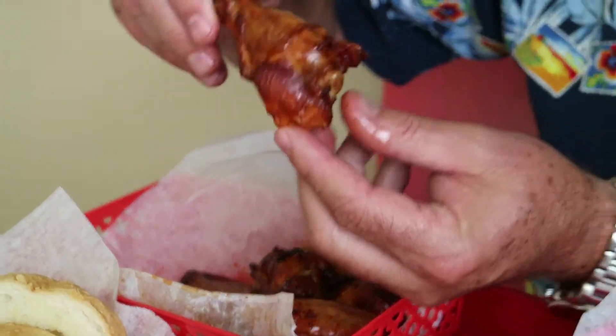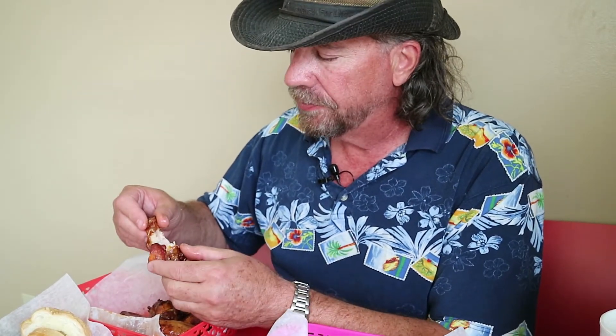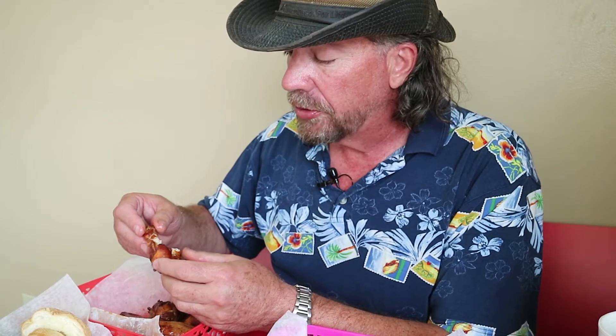Oh, that's good chicken also. All right, we're going to try the wings then. That's a nice drum there. The skin's not too rubbery — good. Very good smoke flavor, very similar to the chicken. That's a good wing also.